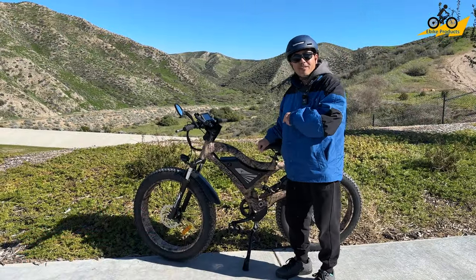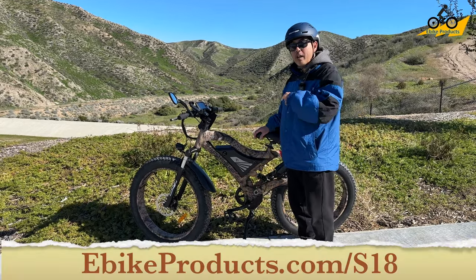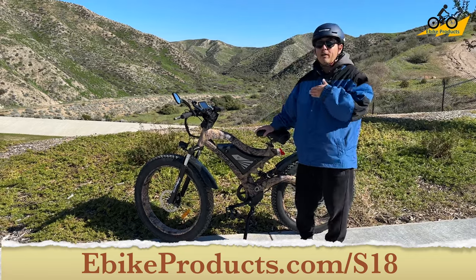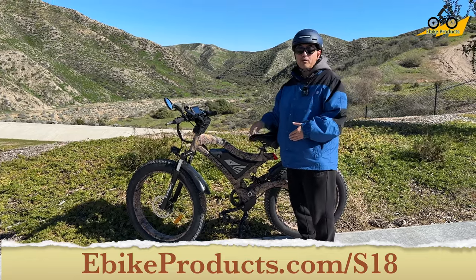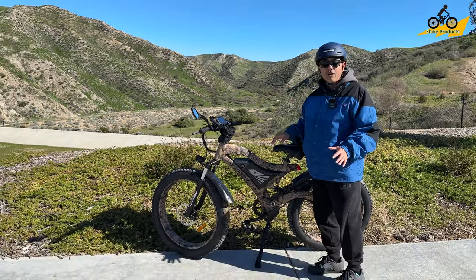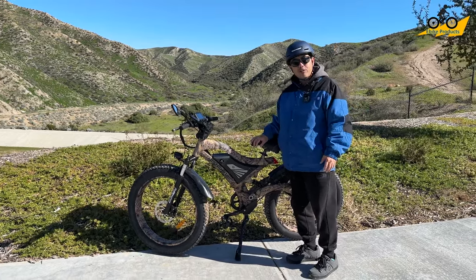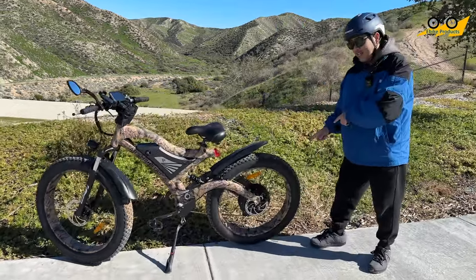Here we have the Austomotor S18 1500 — this is a 1500 watt beast of a bike. I don't usually like to use the word 'beast,' but I don't know what else explains how this bike is performing out there. We came out to this canyon area because I wanted to take it on a full off-road style ride. We just had a bunch of rain come through, so there was a little bit of mud, which really gives a great effect — you'll get to see some of that footage.